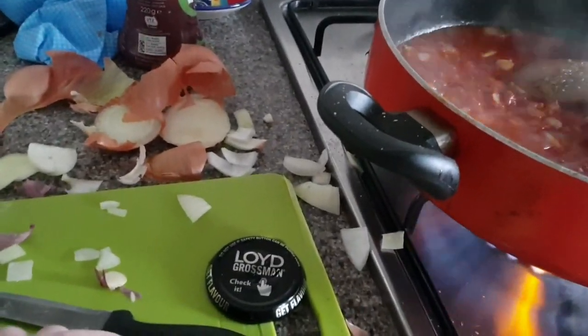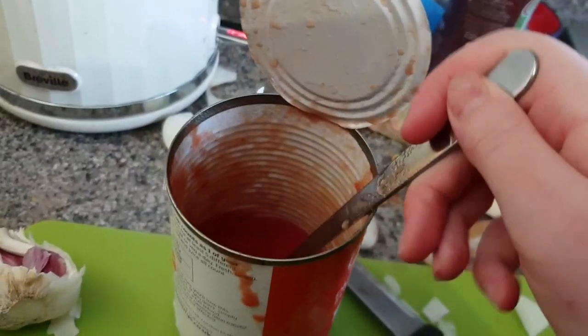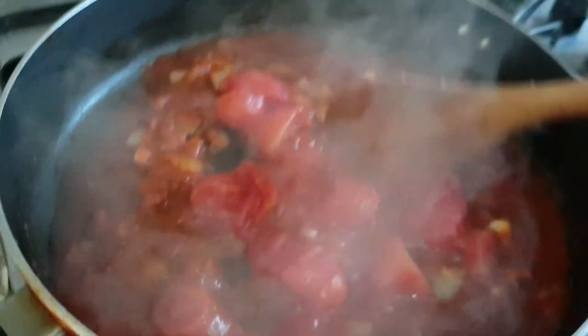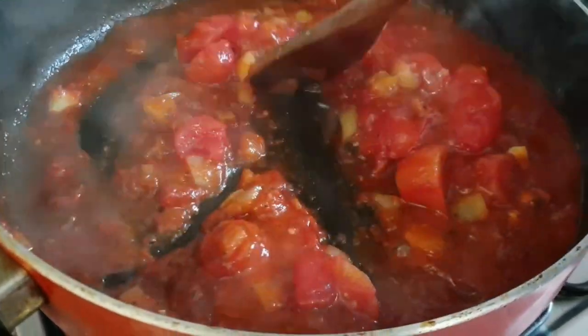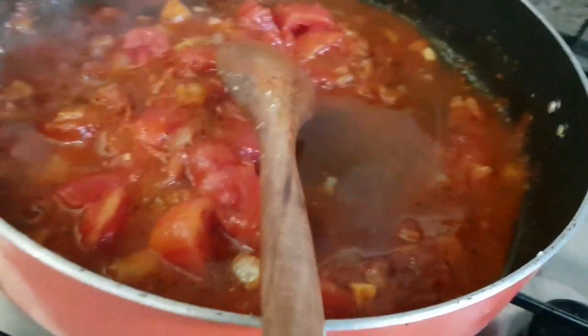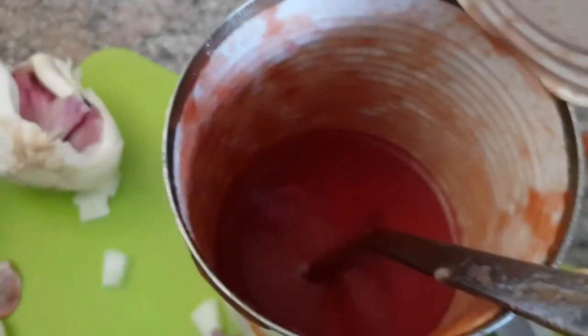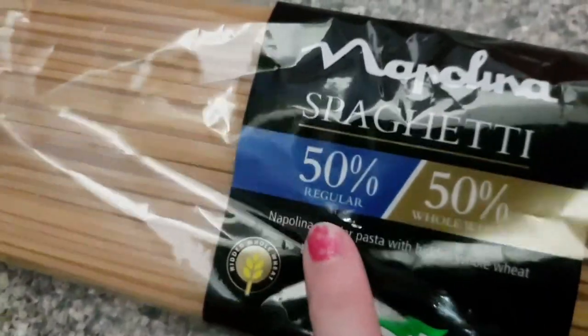I nearly forgot to put some fresh garlic in — just a little segment of fresh garlic. My mum just came and did the tin up. I've put the plum tomatoes in and turned it down a bit so nothing burns. I've still got a little bit of water from the tins, so I'm just going to put that in because it's gone a bit thick. And I'll put in a little bit of the tomato sauce from that too. The spaghetti we're using is 50-50 — 50% white and 50% whole wheat, so it's quite good for you.